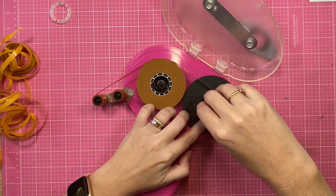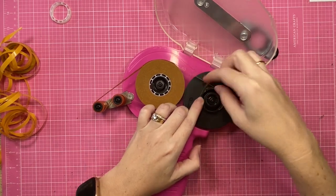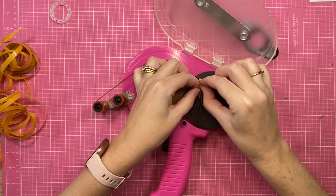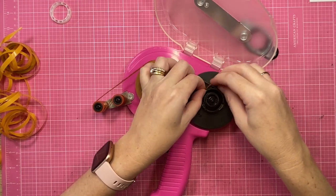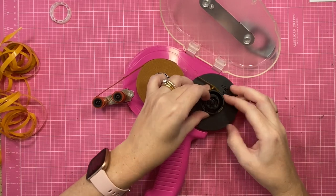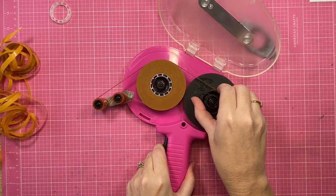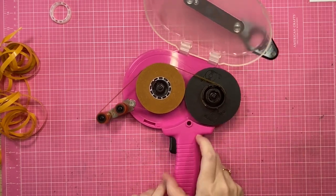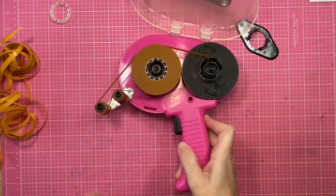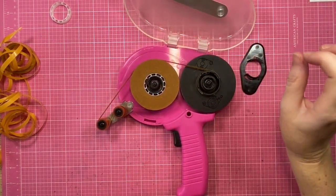We're now going to lock the tape into position on the right, so just wiggle it through the little markings there. I'm lucky I have a little bit of tape residue that's going to help stick that down. I'll wind it forward a little bit to help lock it into position — and then we get to celebrate, friends! It's time for another glass of wine; that's the hardest part done.